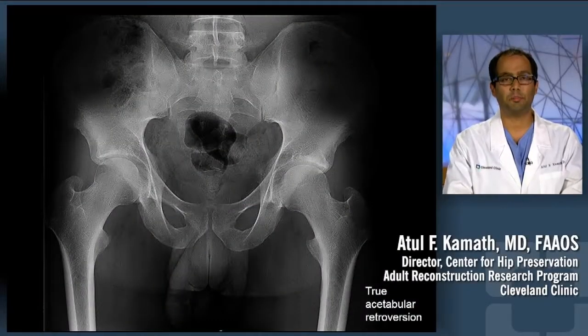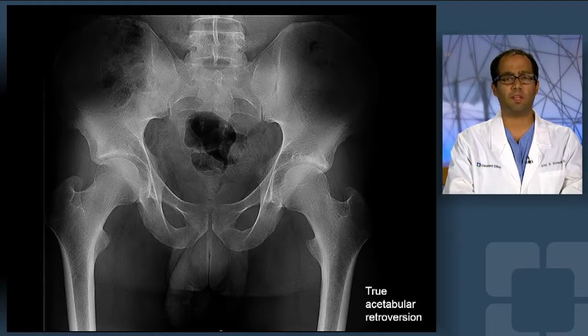This is a case of a 21-year-old male laborer who presented to the Center for Hip Preservation and my clinic for treatment of symptomatic left hip pain.